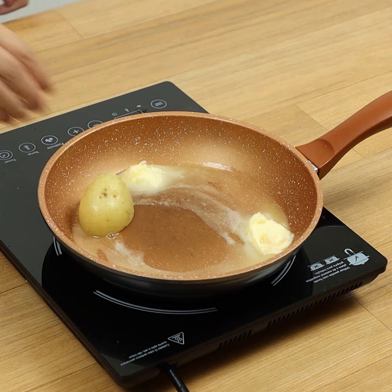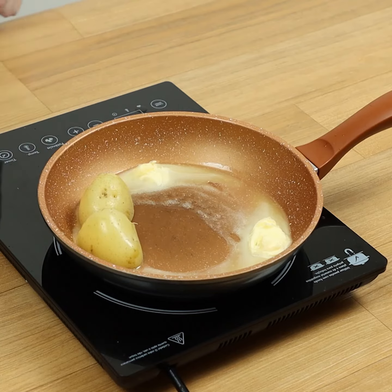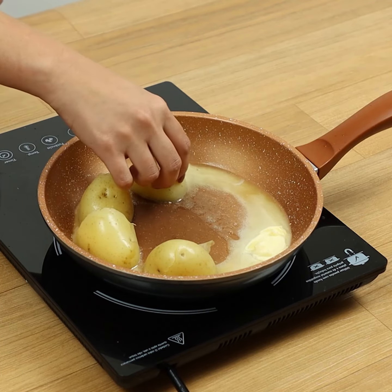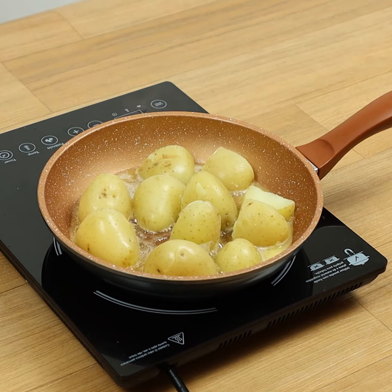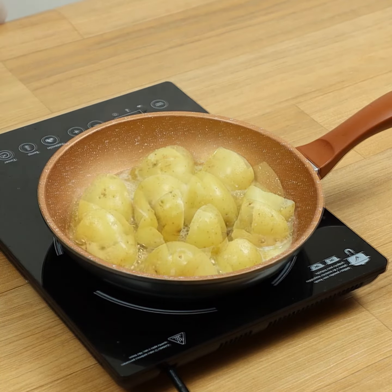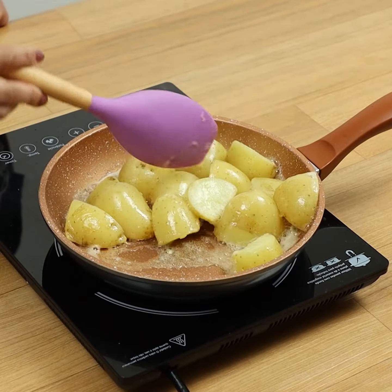Let's melt more butter and put the potatoes facing down. After a while, we'll turn them over.